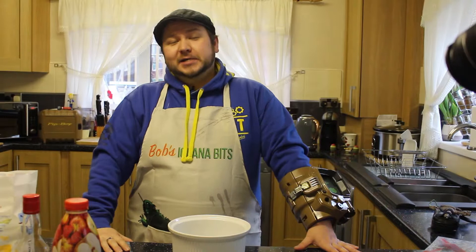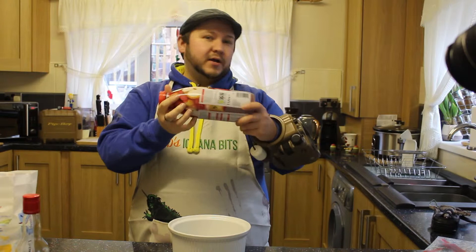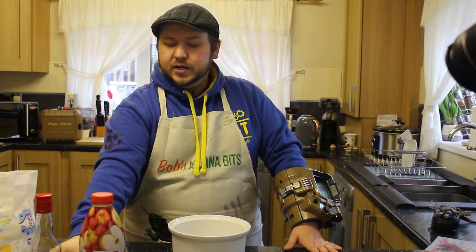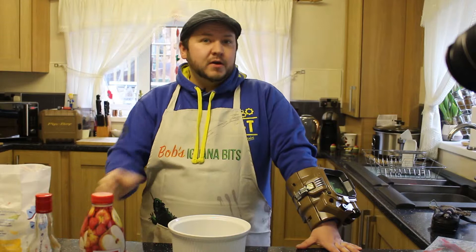We're gonna make some alcoholic stim packs. What you need for this recipe: pick up some gelatin — I've just got these little sachets — some juice, I've got apple and raspberry, but you can use pomegranate or cranberry juice as well. Also some vodka, very important to make it alcoholic, some red food coloring, and some sugar.